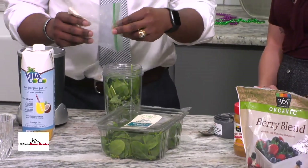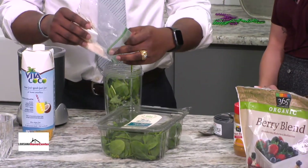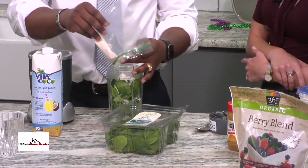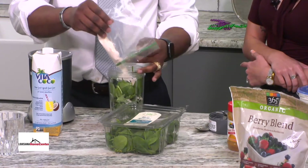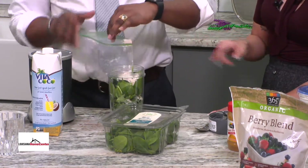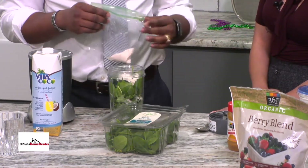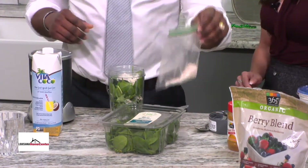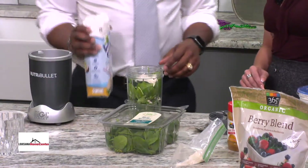You don't have to put the protein powder in there if you don't want to at home. It does add to the flavor a little bit, but if you don't need much protein, there's no need to add it. This is a whey protein, strawberry flavor, so it kind of goes with the fruit and doesn't clash too much with the other flavors.